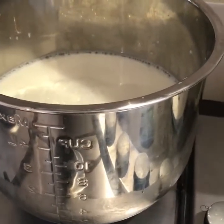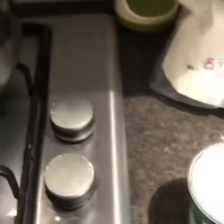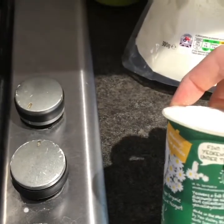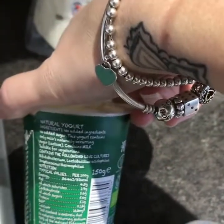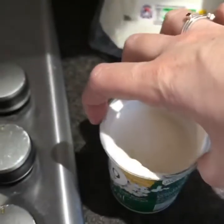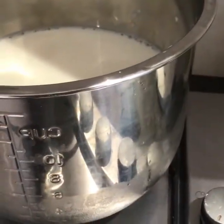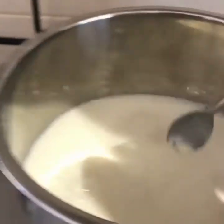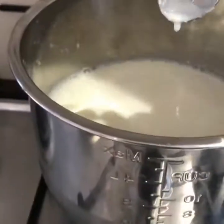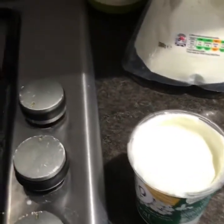And you need a starter and I'm using Yeo Valley Natural. It has to say on it that it contains live bacteria or live cultures, otherwise it won't work. I would usually use some of my previous yoghurt as a starter but I've actually eaten it all, so I had to go and buy a yoghurt. You can use your own previous one, and then approximately every ten batches make sure that you buy a new pot.